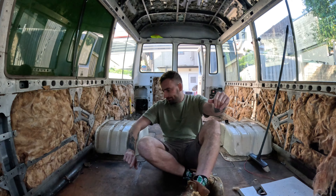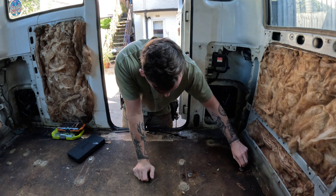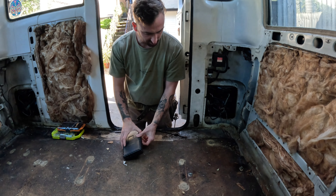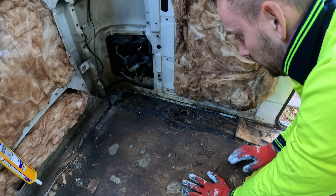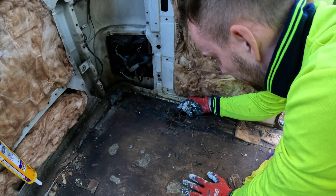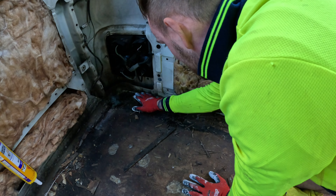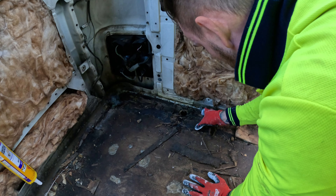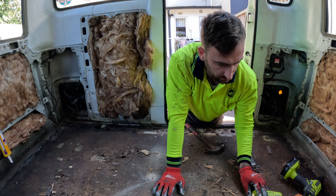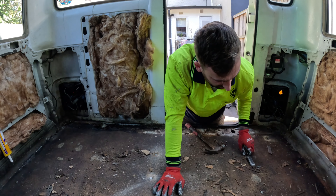We'll start from the back. We've got some bolts with washers on. On this first panel we're taking off, there's definitely some water damage - look how rotten this is. This piece of wood is completely gone up until about here. The first panel of the bus is about to come off.